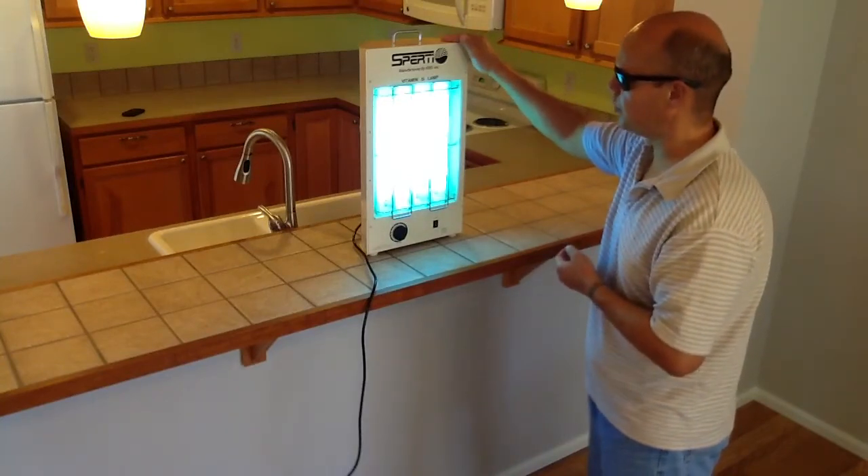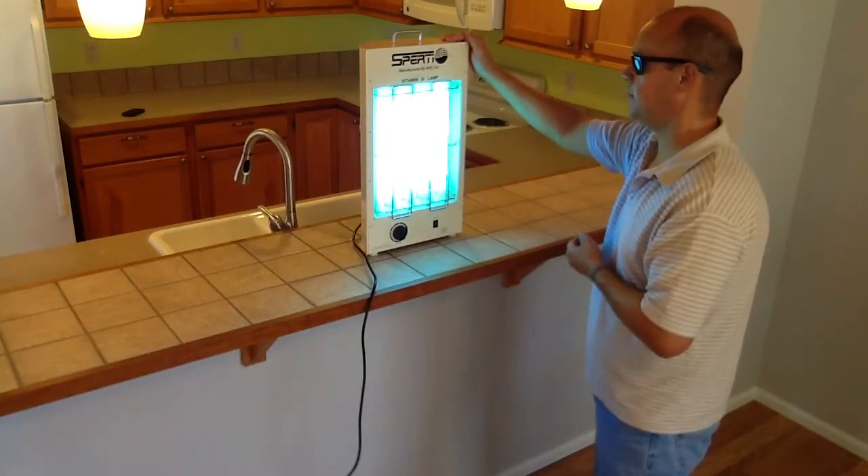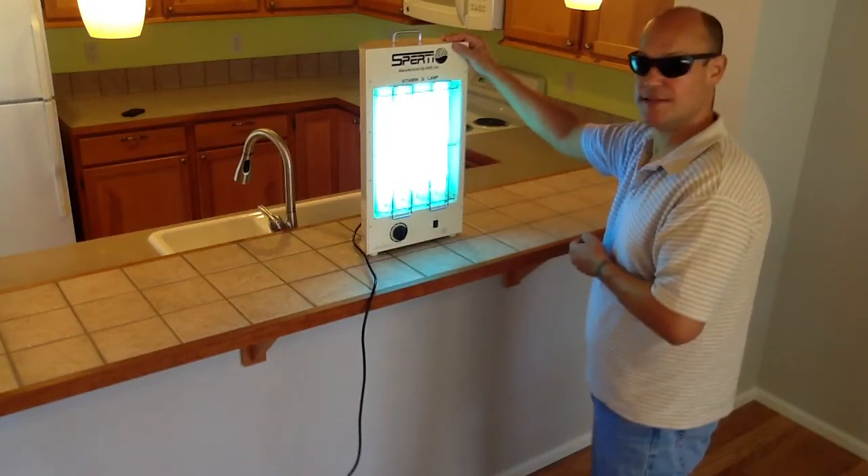The unit is well-built, solid metal construction, made in the USA by Sperti. Read more at sperti.com.